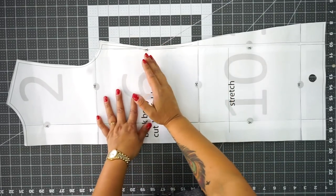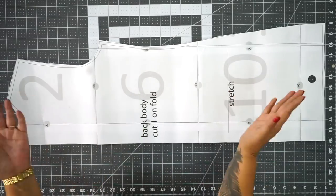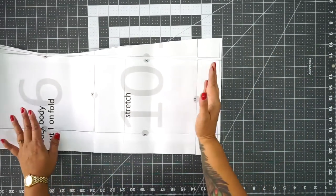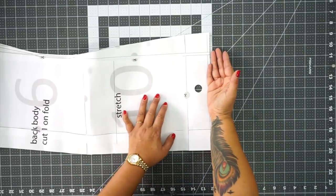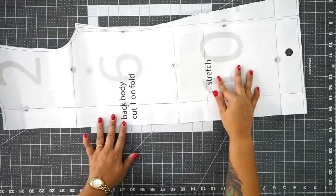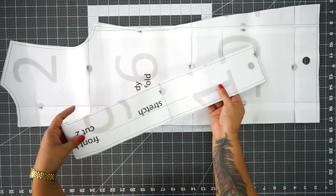Here's a quick tip. If you want to make this cardigan longer — say to your calf or all the way down to your ankles — you're just going to add the length here. If you wanted to add, let's say, five inches, measure down from the hem five inches and add that. Make sure you also add it to the front pieces and to your band.